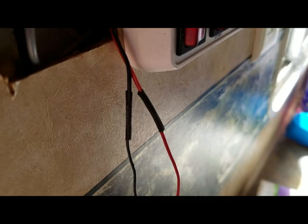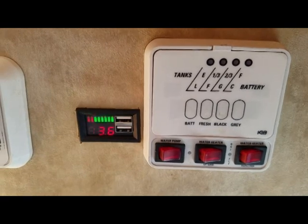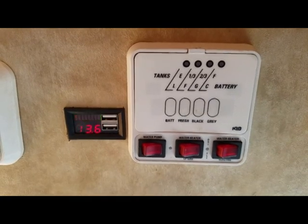With the heat shrink in place I'll gently warm it to make it shrink. Here's the heat shrink all tightened up. I restored power and here's the meter fully installed. The video makes it look like it's flickering — it is perfectly steady.